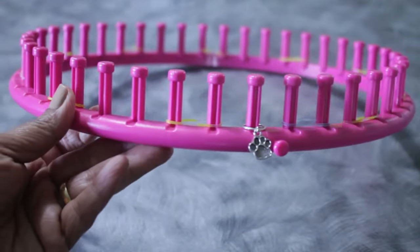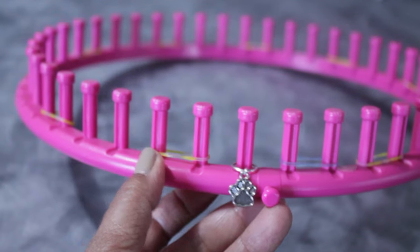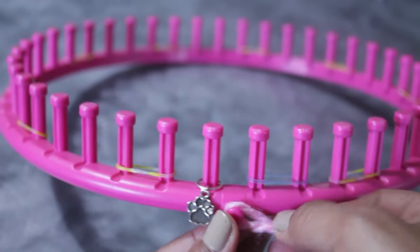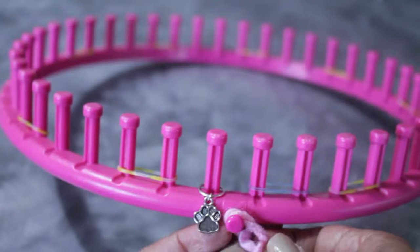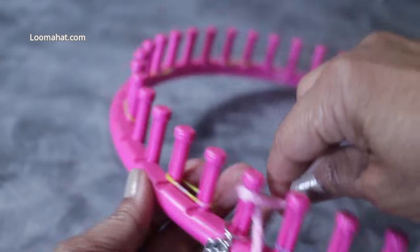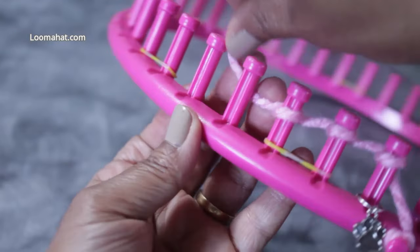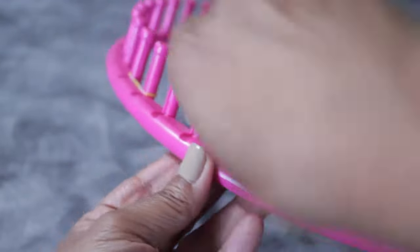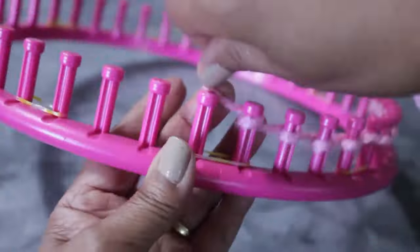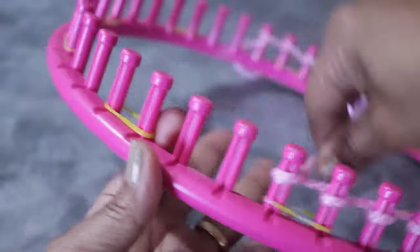Let's get to the cast on. For this medium version, we're going to U-wrap cast on 41 pegs. I'm going to take a single strand of chunky yarn and use a simple knot to secure my yarn to the anchor peg. You can use a slip knot if you're more comfortable. Then I'm going to completely wrap each peg from the back to the front. You can use any cast on you're comfortable with. This is a 5/8 large gauge loom — as long as it has the right number of pegs, the shape of the loom doesn't matter. You can work on a round loom, a long loom, or an Afghan loom.